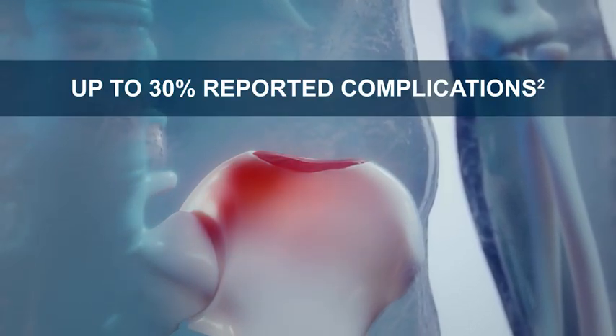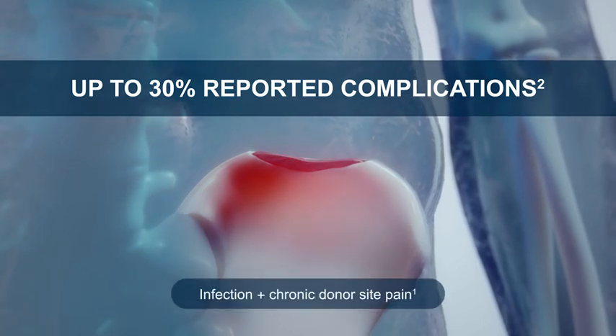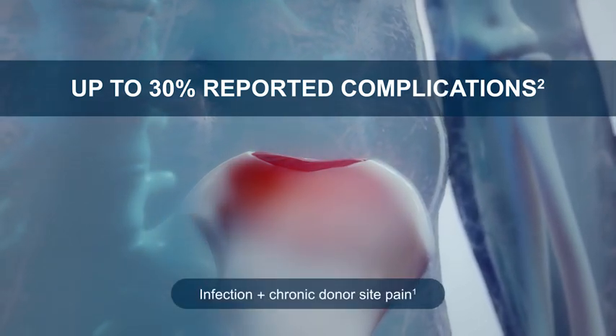However, iliac crest grafting is associated with a number of potential complications, including infections and chronic pain at the donor site.